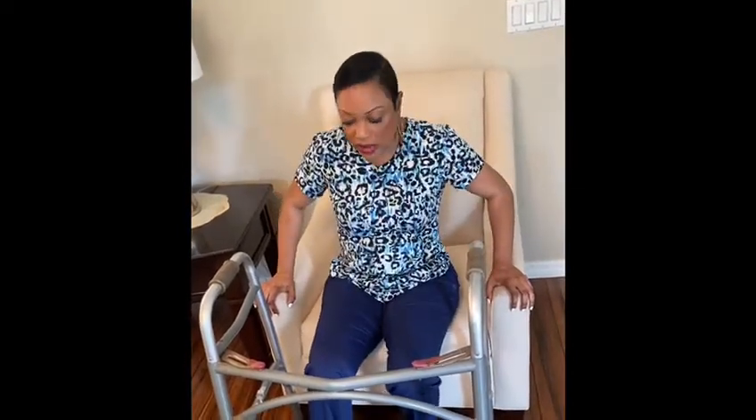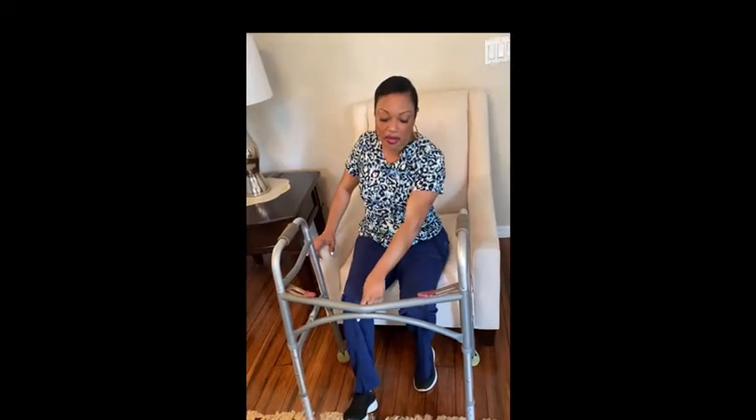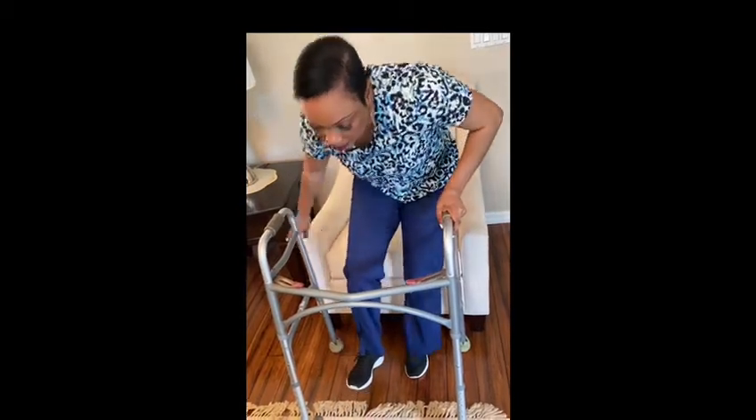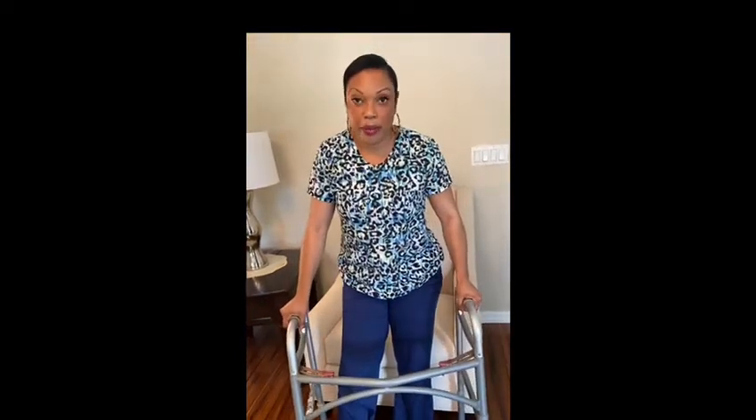When instructing a patient on a transfer, you want to have the patient scoot to the front of the chair. You can put one hand on the walker; the other hand is going to be on the armrest of the chair. As you can see my feet, I'm not putting any weight. You're going to lean forward and push up, then hold on to the walker. Remember, this is a non-weight-bearing transfer, and basically the patient will be hopping.